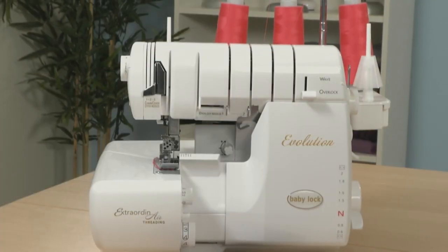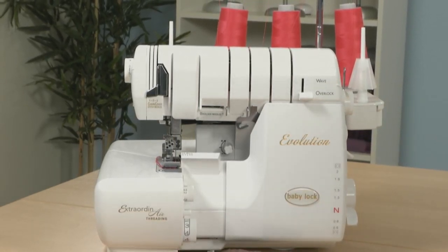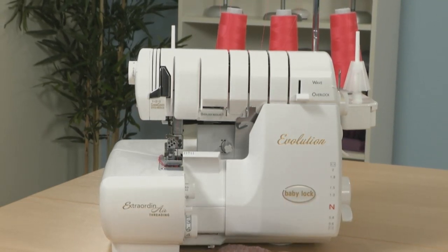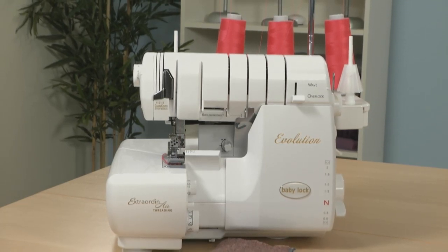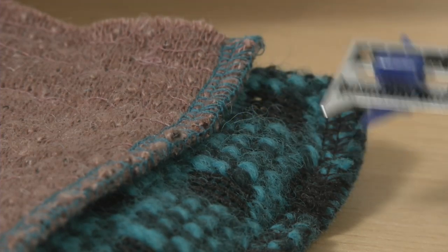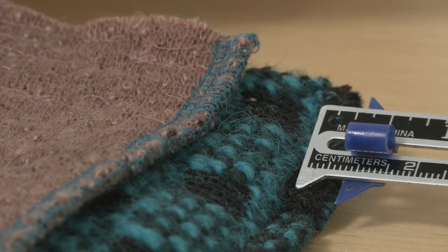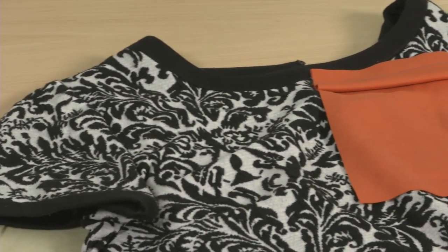Sergers make short work of sewing knit fabrics. The serger sews, trims, and overcasts the seams in one pass. You can set the machine to stitch at different widths to suit the knit you're using. A fine knit uses a narrow overcast stitch.